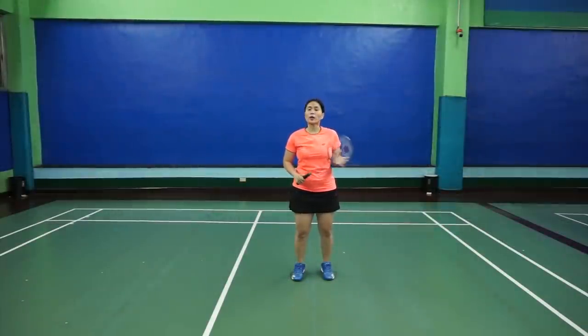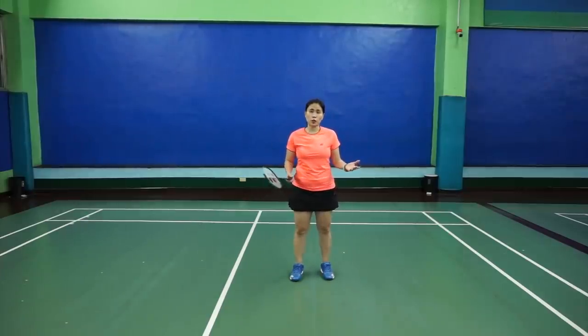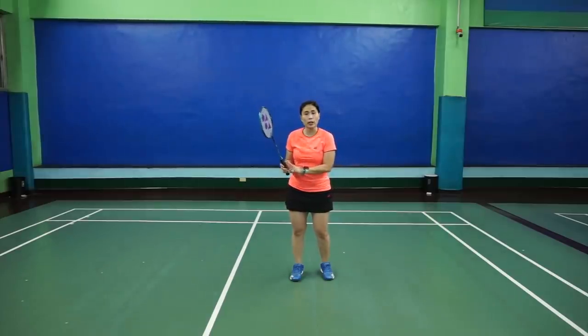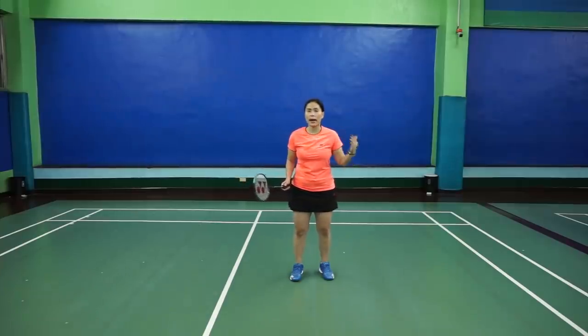In this video, I will be discussing the backhand smash. The grip is very, very important. In my previous video, I discussed how you should grip your racket when hitting a backhand clear — it's pretty much the same with a backhand smash.